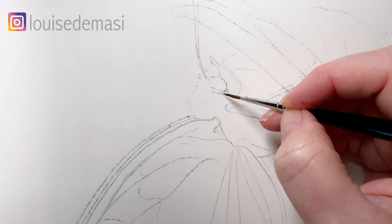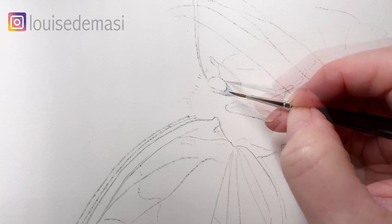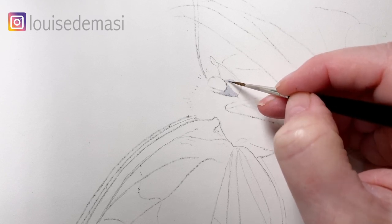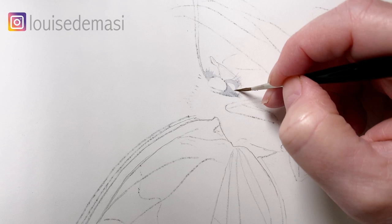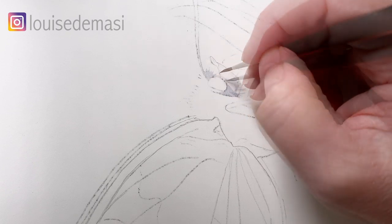I'm painting on Arches hot pressed watercolour paper here, and the reason I've chosen the hot pressed is because the butterfly has got lots of little tiny hairs on it, and it's easier to paint these hairs on the smooth paper rather than the cold pressed paper. So I'm just painting some flicks with my brush, holding it right up on its tip so that I get that nice fine point.